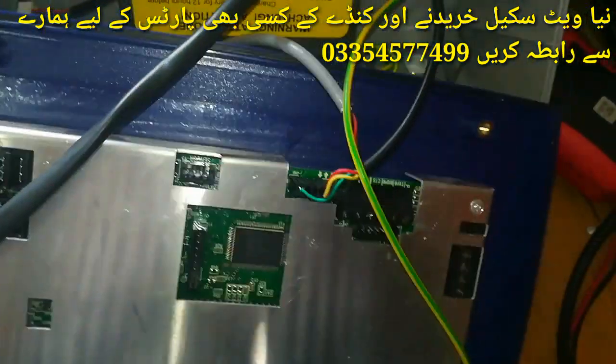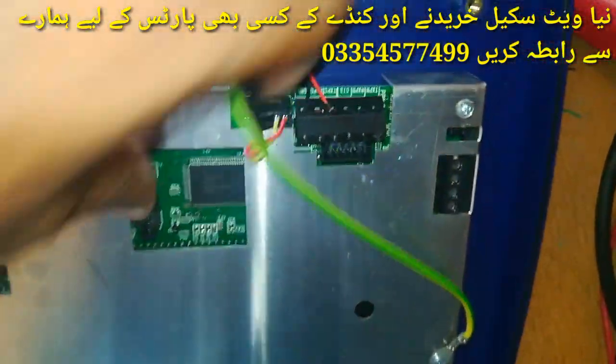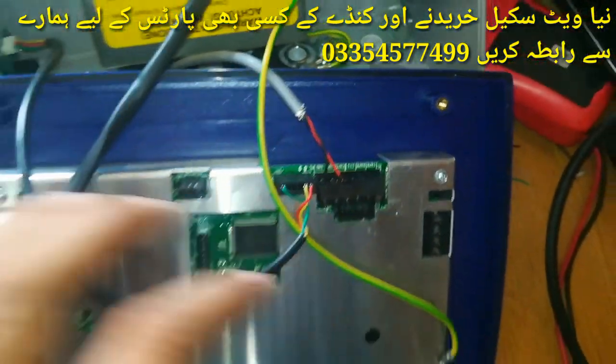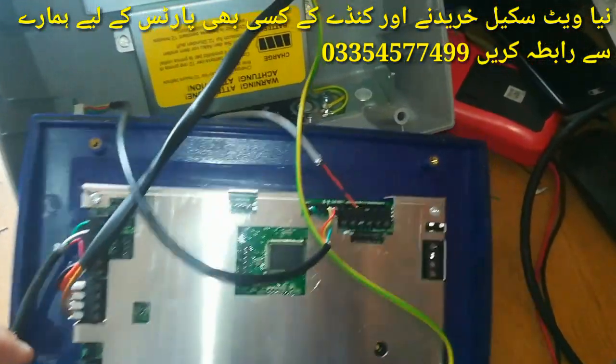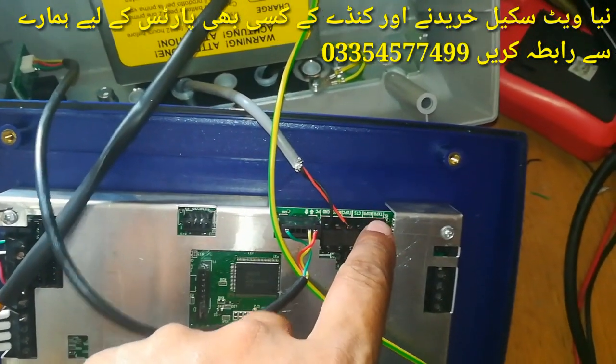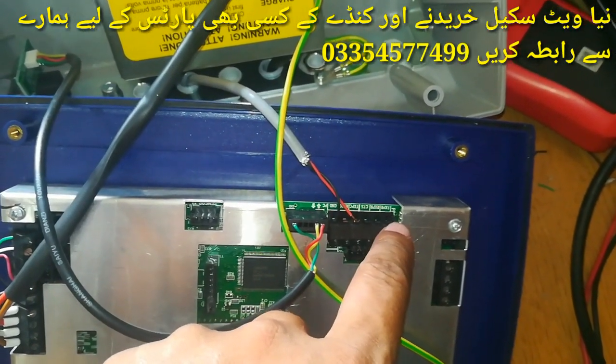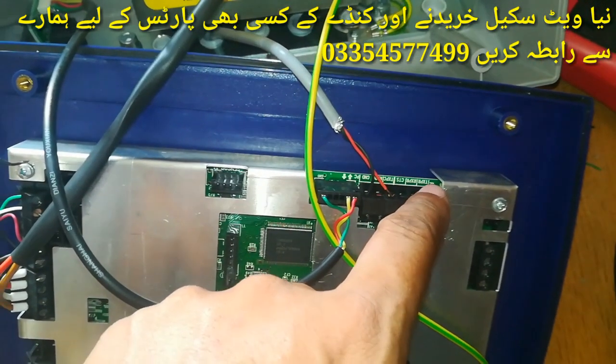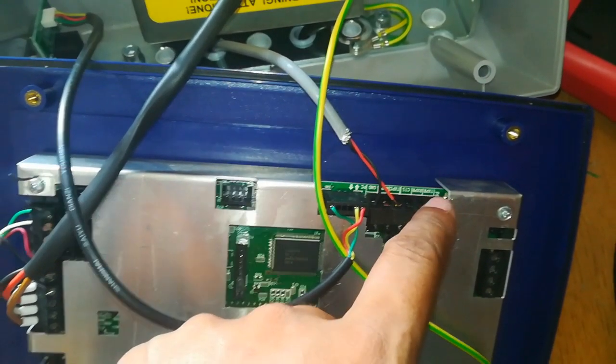If you want to connect a computer, the connection uses Tx and zero volt. This is the computer connection. If you want to add a printer, this is the TXPR — this is the connection for the printer.